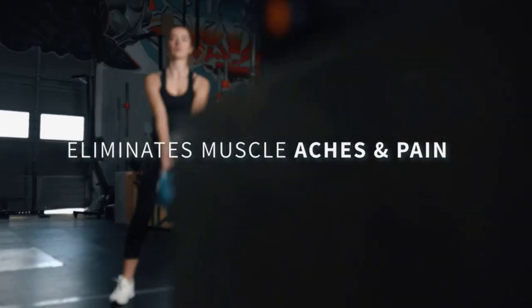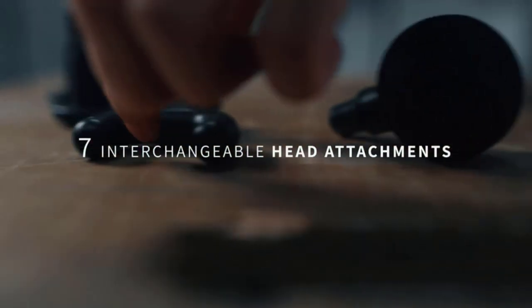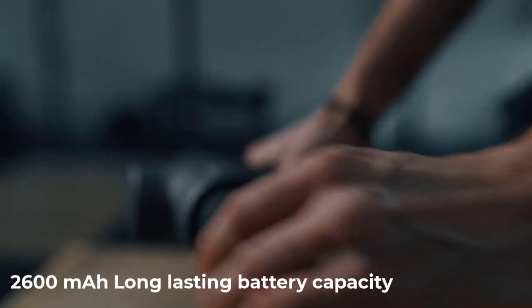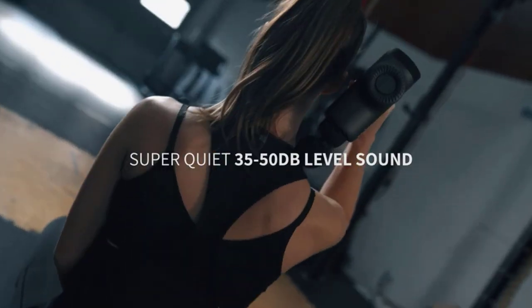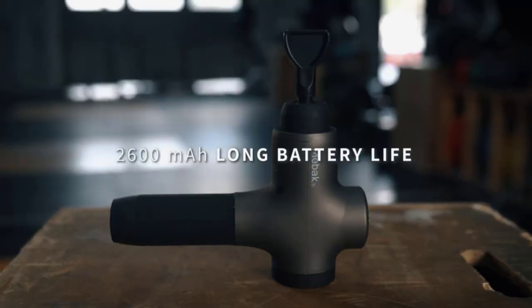Depending on the massage intensity you choose, it can operate continuously for at least two to three hours, and with normal daily use it can last up to two to three weeks when fully charged. When not in use it should be turned off from the bottom. The charging voltage range is 100V to 240V, 50/60 Hz with a maximum of 1A.